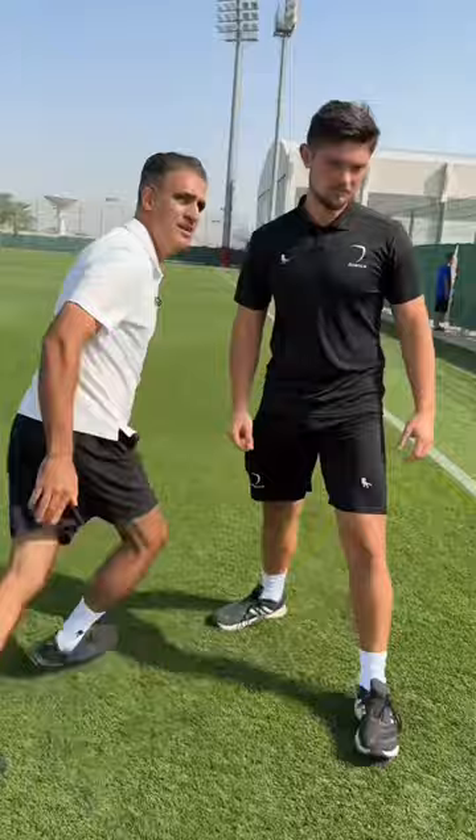Ideally, you know what, I want the ball here — at my knee. I wanted to teach you something else, but because we had a mistake from the beginning, we showed you something else instead.